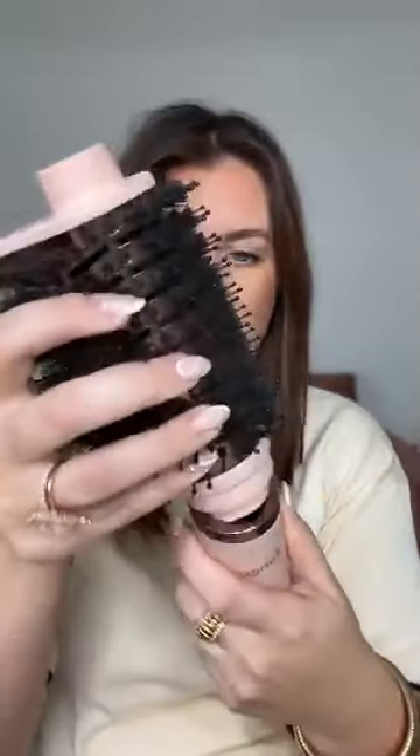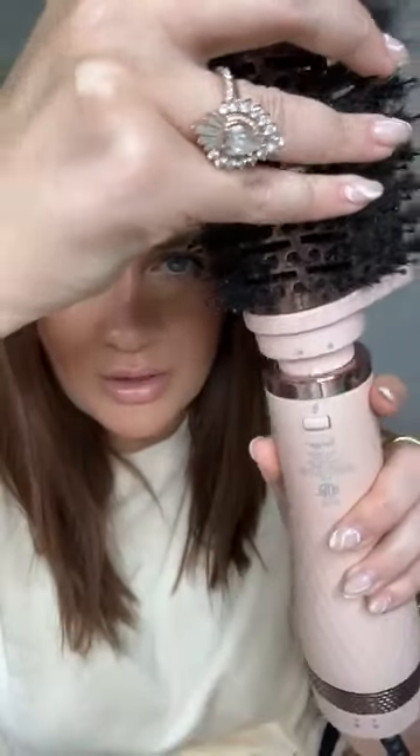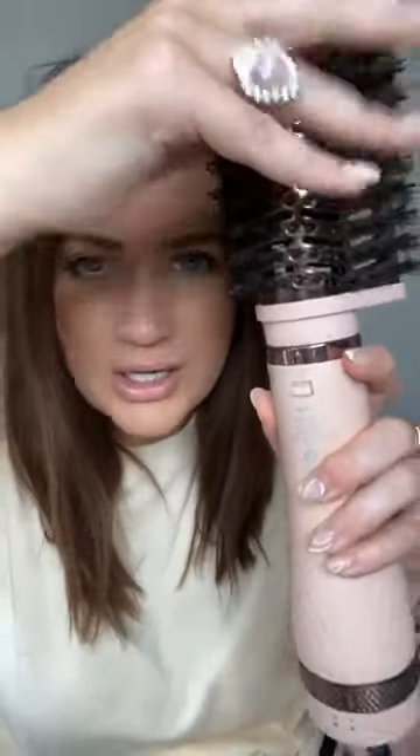The hair dryer part is right here and then you can put whichever heads you want on. It's really simple to use — it has a little groove — I'll show it to you. I'm mirror-reversed on my phone so give me grace, and then you just click and it locks into place.